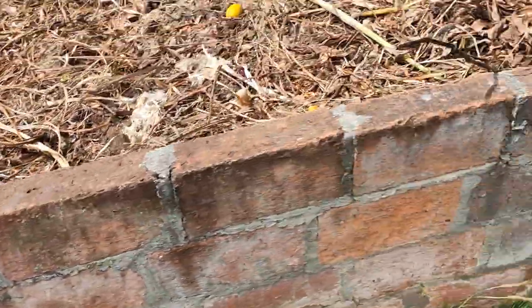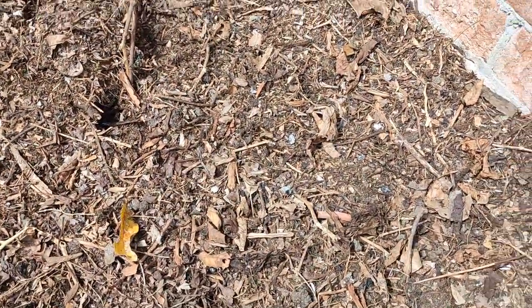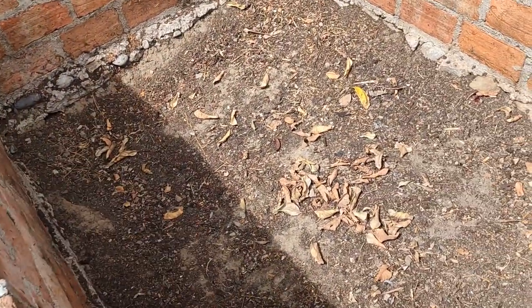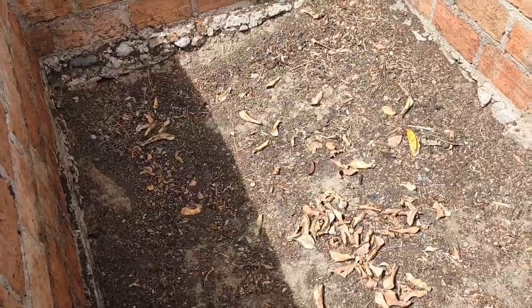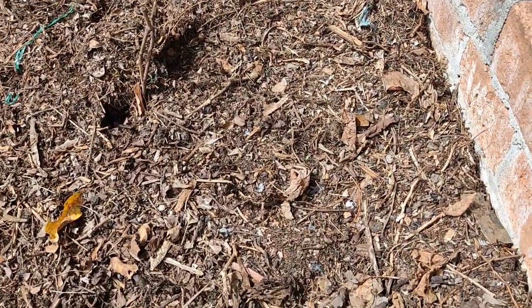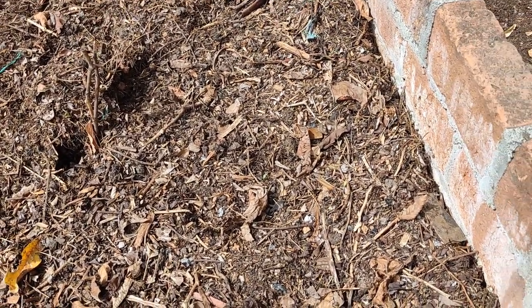We can sift that with our sifters right here — little homemade sifters we put right over the wheelbarrow and sift out the larger pieces. If we wanted we could use this right now. Or we can go ahead and flip this to the last bin, which you see is empty right here awaiting compost. In this last flip we'll give it a little bit more water, since the heat's about gone from it at this point. We'll try to get it to where it heats up a little bit more and then we'll add some composting worms to finish it off perfectly.